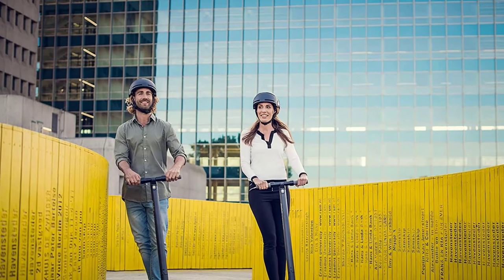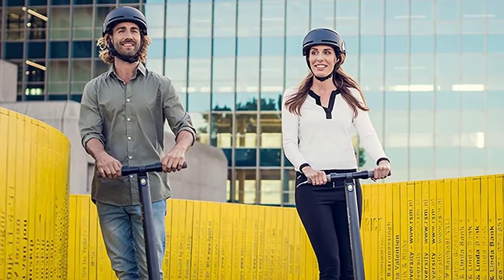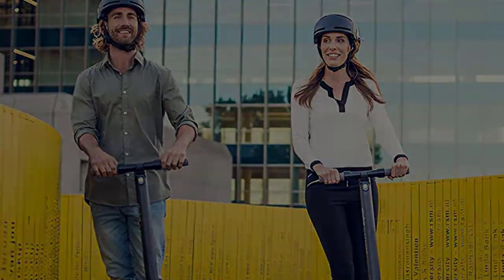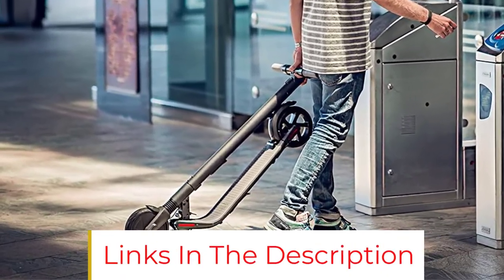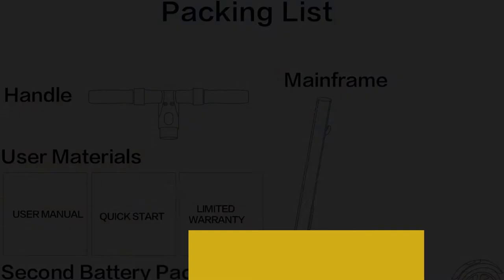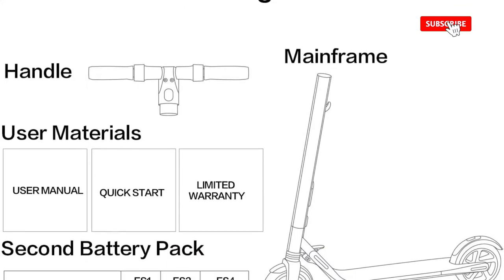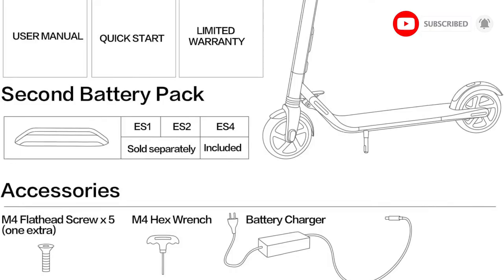Its front LED headlight is decently bright. All negatives aside, there are a number of compelling reasons to go with Ninebot's ES2 scooter over the competition. It should also be noted that Segway makes the hoverboard-style Mini Pro, which is an equally viable option for a last-mile commuter device — you can find a review of that in our roundup of the best hoverboards.